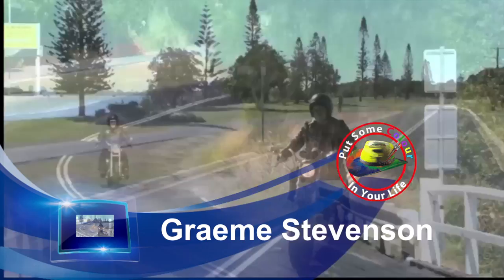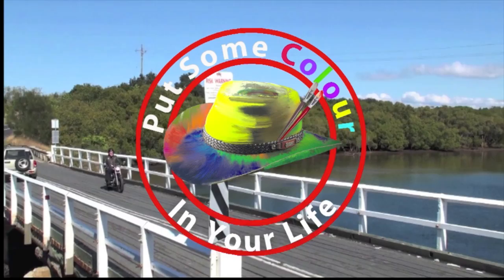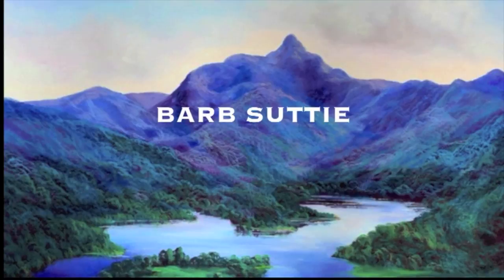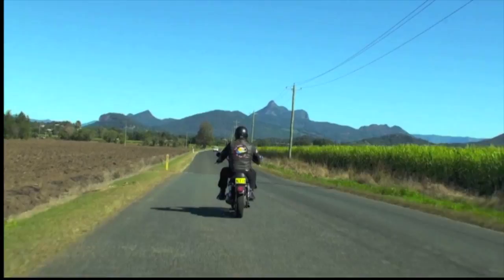G'day viewers, my name's Graeme Stevenson and I'd like to invite you to come on a journey of creativity and learning and adventure through the series Colour In Your Life. There's an artist in every family throughout the world, and lots of times there's an artist deep down inside all of us as well. So grab your kids, your brothers, your sisters, your aunties, uncles and mums and dads, and come and see how some of the best artists in Australia do what they do.